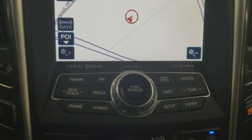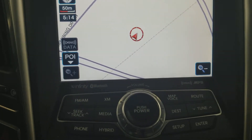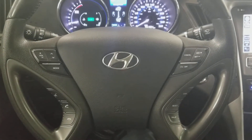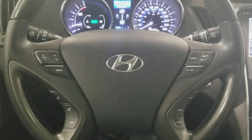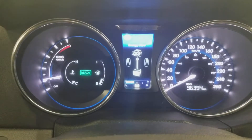Up here you've got your media and your navigation, which also doubles as your backup camera. Here's a shot of your steering wheel — you got your hands-free controls, volume controls, cruise control settings, and here's a shot of your dash.